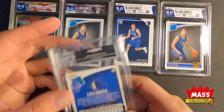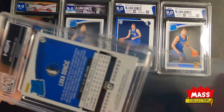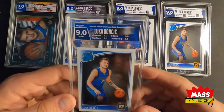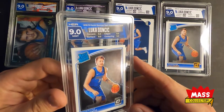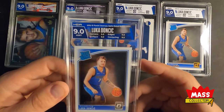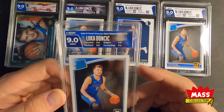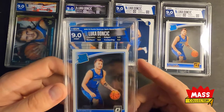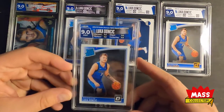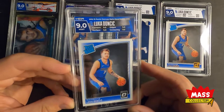Last one is an Optic. I thought this was a 9.5 - I thought this one was really nice - another 9, damn. Let's see: edges, corners, surface - I asked for a custom label on this one. It's pretty cool, I didn't ask for anything specific on the label, just a custom one. Surface 9, corners 9, edges 9.